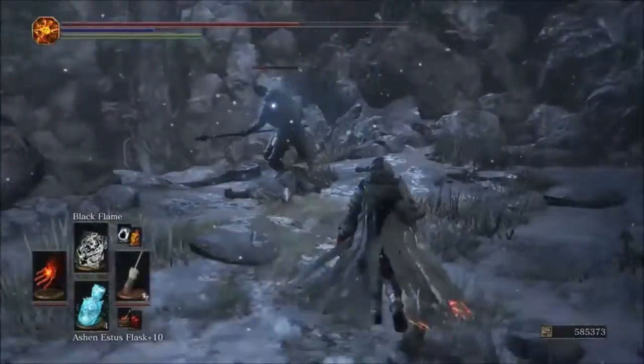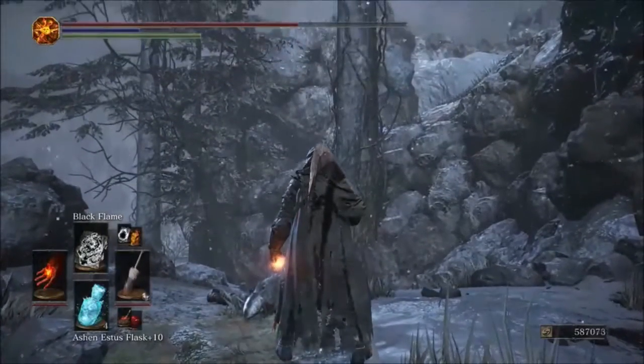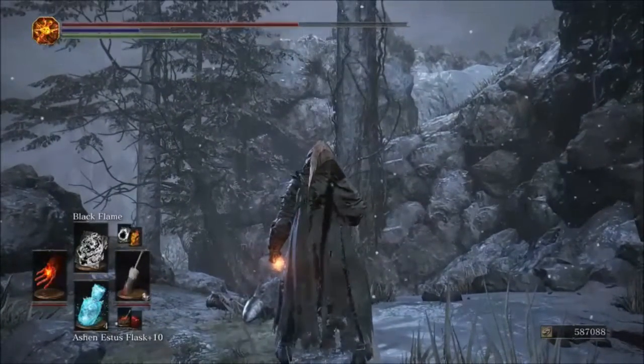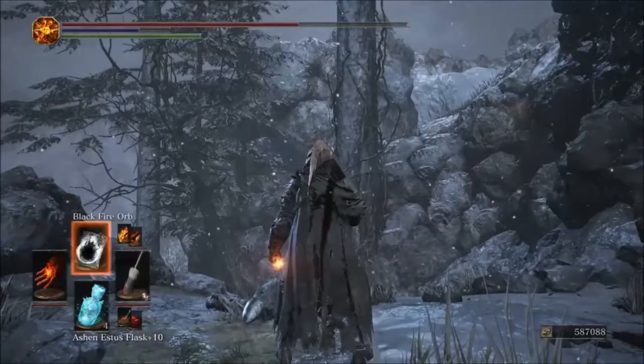That would be great for PvP — throw that in someone's face. The original glove hits for 433 on Black Flame, so the Parting takes it on Black Flame pyromancy.